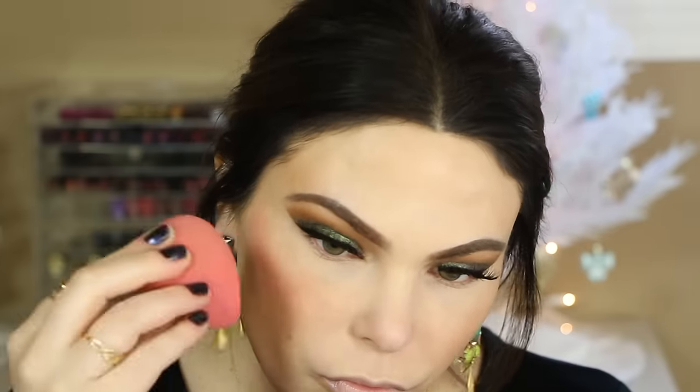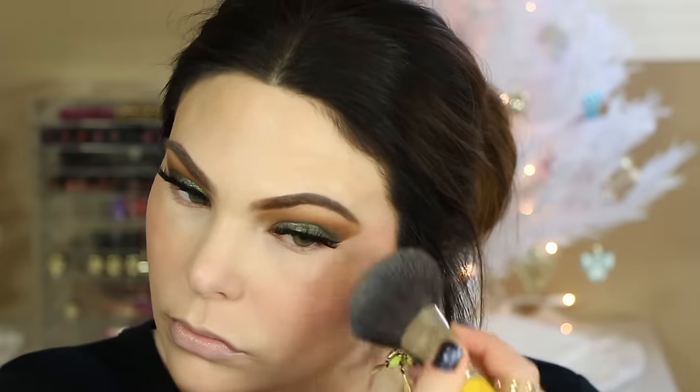Another cream product: I'm using the Stila Cream Blush — a lip and cheek product — just for blush today. It's in the shade Lithium, which is a pinky nude color, really pretty and natural looking. I love the finish on those cream blushes. To set all the liquid and cream products, I'm taking the Hourglass Ambient Lighting Powder in Ethereal Light, which is a cool-toned, sheer white color that sets everything and offers a soft glow or soft-focus finish to the skin.